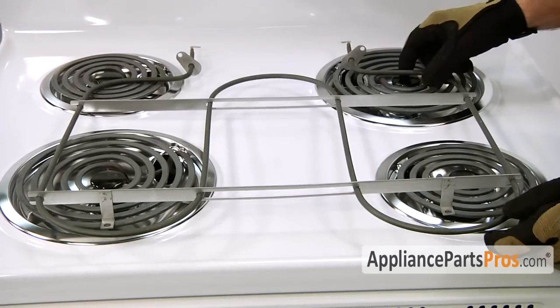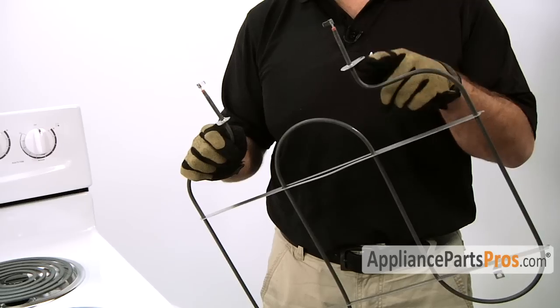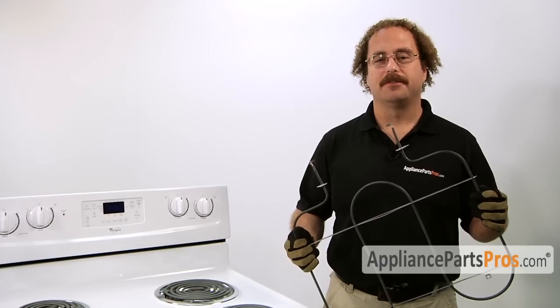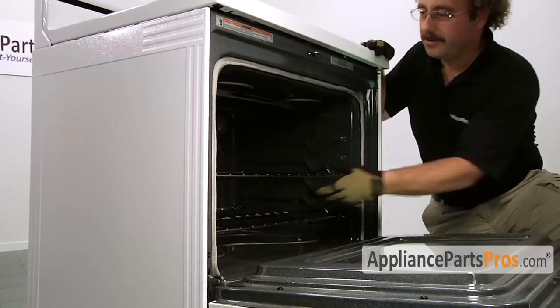When you open up the package, you're going to get a new broil element. The main reason you'd be changing out the broil element is if it's shorted out and it's no longer heating the oven. To remove the oven racks, open up the oven door and pull the oven racks out.